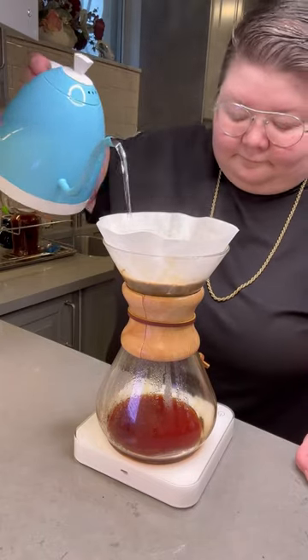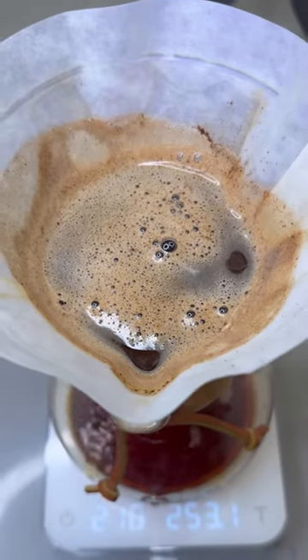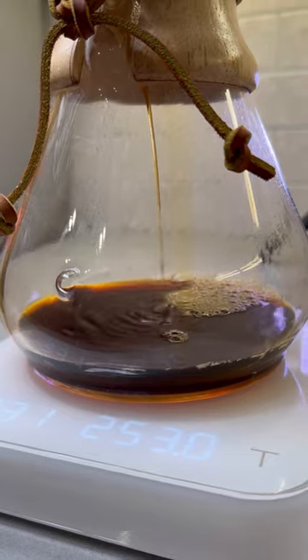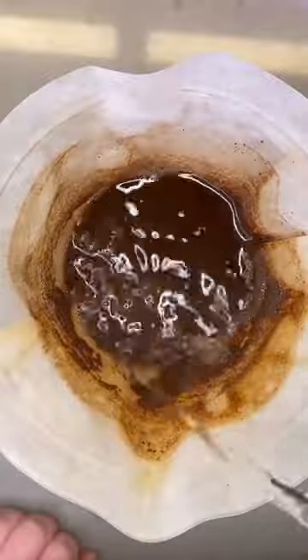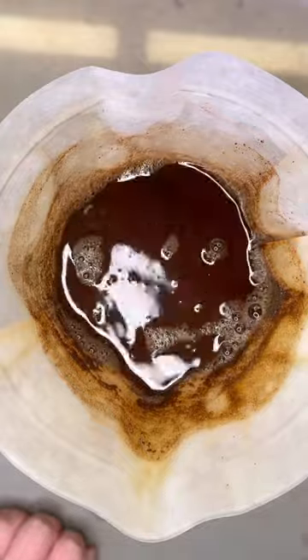Following the bloom, I continue pouring in a circular motion from the outside to the inside, pausing in between at each weight increment for the water to fully drain down. I use 4 additional pours and stop pouring when I reach the goal weight of 515 grams.